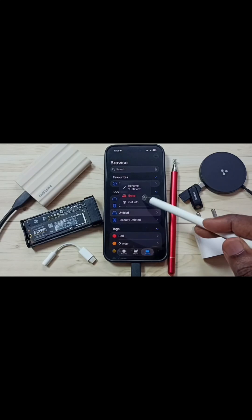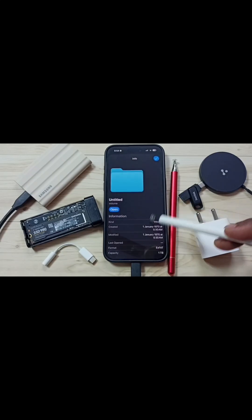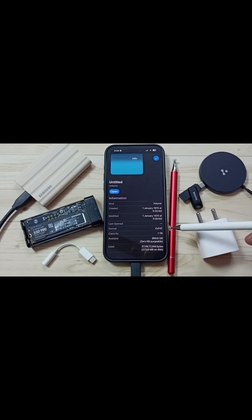Tap and hold on this name, then go to Get Info. Go down — here you can see the file system format: exFAT. So we have to format the Samsung SSD using this file system format, exFAT.